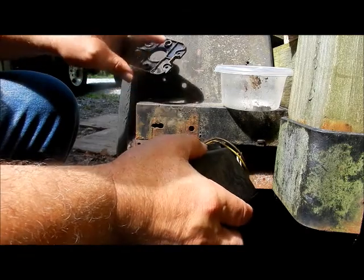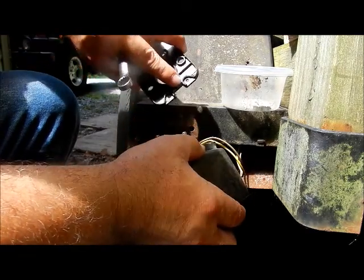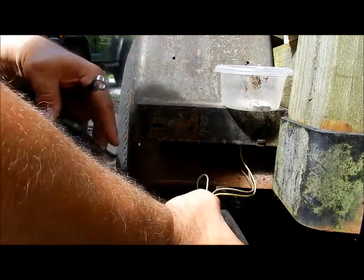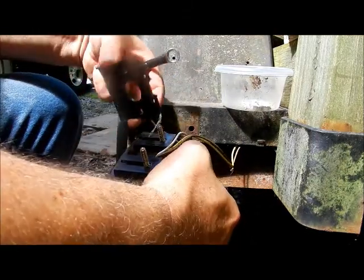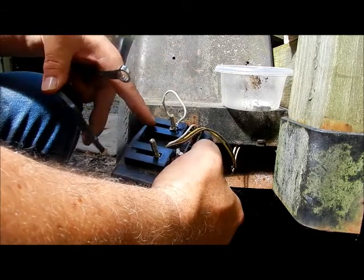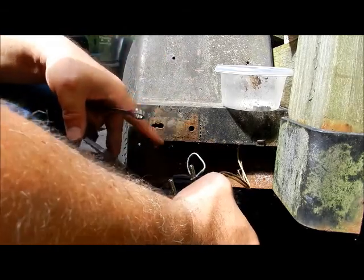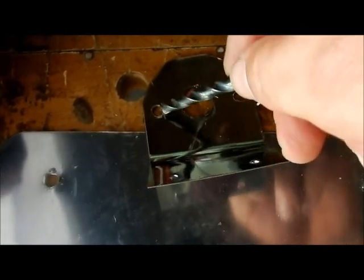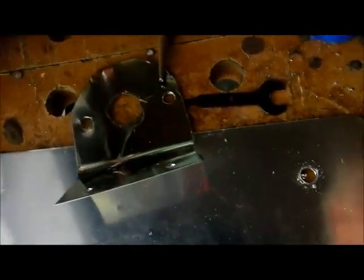We need the two holes on the top — we do not need to make a groove up here. The only thing we need is these two holes that these bolts go in. Don't forget to hook up the ground — we have to put our ground over that so we have a good ground, otherwise your lights won't work. The drill bit needed for the holes to mount the license plate and the mounting screws for the light is a 9/32 drill bit.